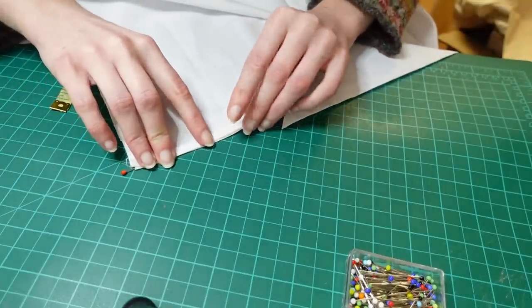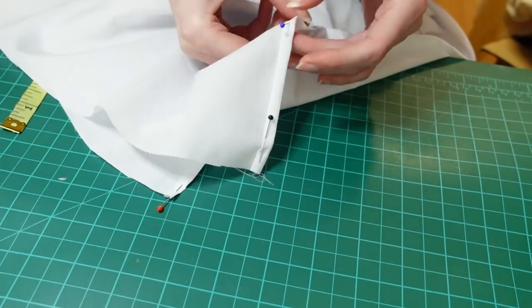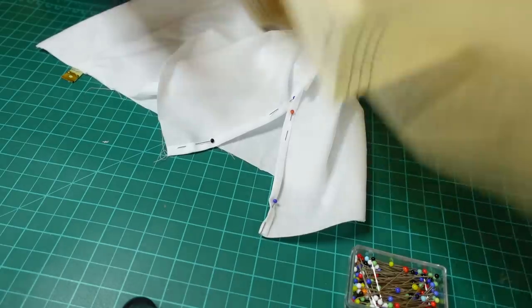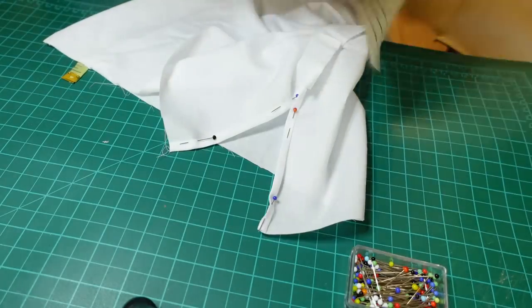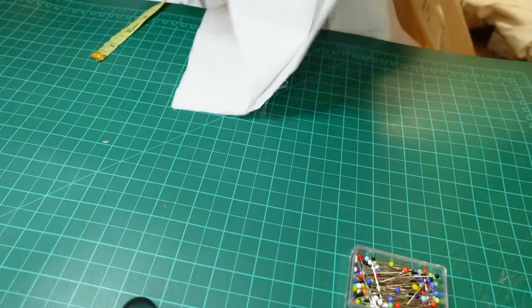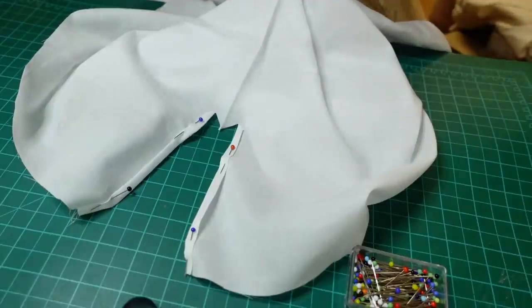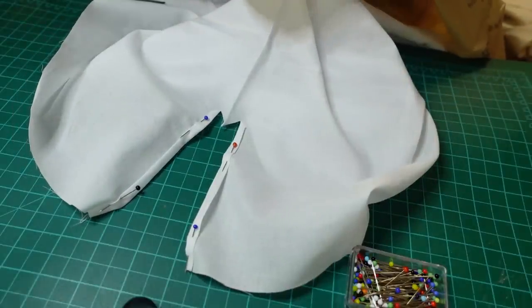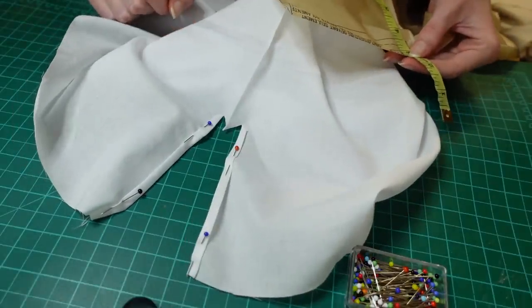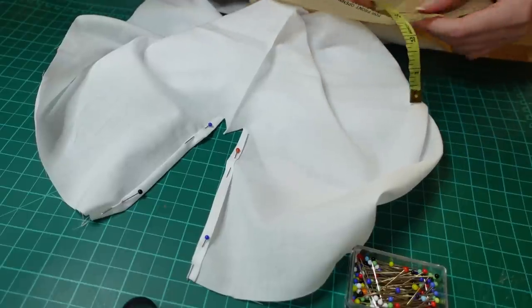I then realised I'd put the pins in the wrong direction, so it would be much easier to sew if they were pointing the other way — so I changed them. As I hadn't added any markings I had to keep consulting the paper pattern pieces to figure out how the pleat was supposed to work. And then I realised my opening was bigger than theirs. Whoops — yes it is. Oh well, we'll just have to make a bigger pleat.